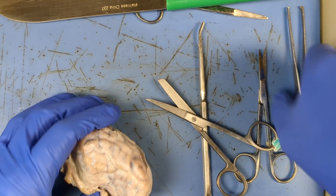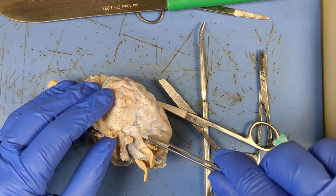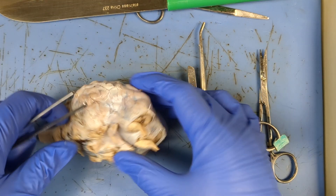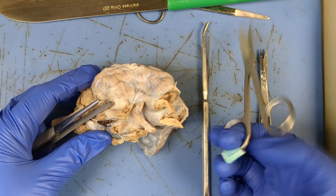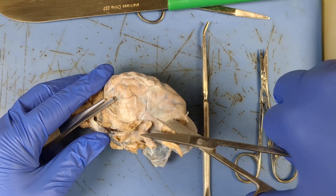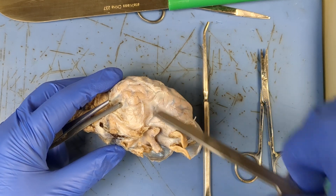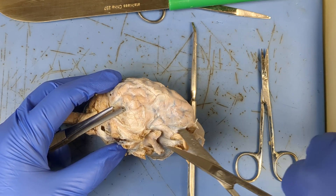As you're cutting, you can use forceps to help pull tissue back, whether your partner's helping you or you're doing it by yourself. You can pull back, or if you're skilled enough with scissors, you can keep that tension. I'm pulling up as I'm cutting through. I always want to make sure I'm careful because this part of the cerebrum has a slight bulge, and the last thing you want is to stab into your cerebrum.